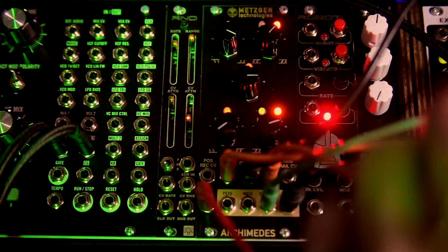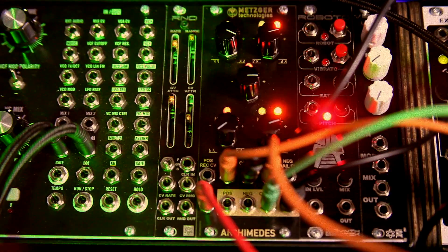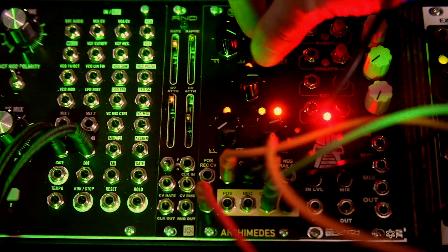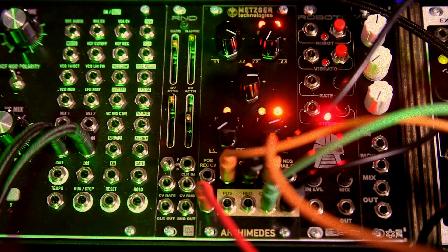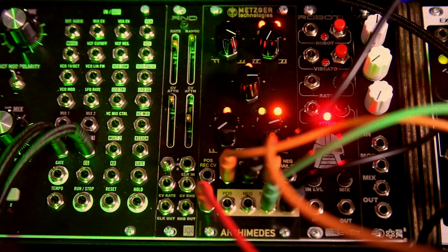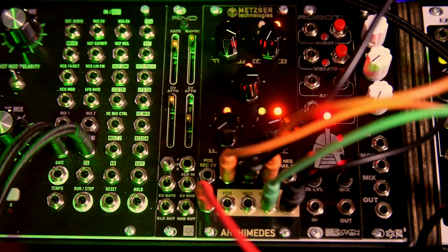Let's go into the positive CV rail input with an LFO and see what that does. Let's lengthen the decay on our envelope. Of course we get some modulation on that, and I can go fast. Let's also take a square wave out of one of our VCOs into that.